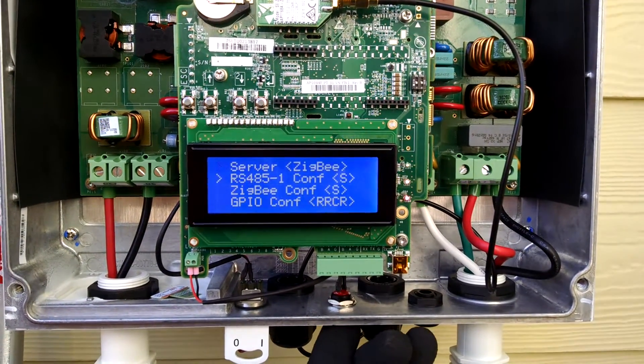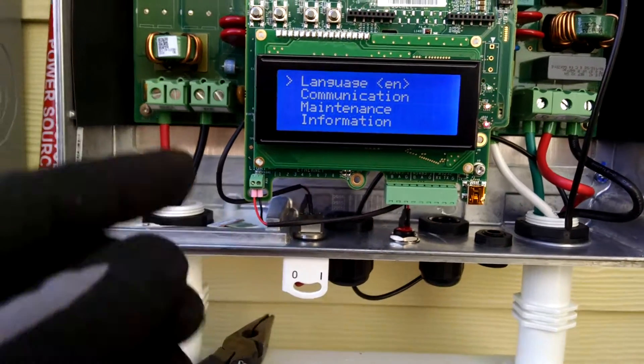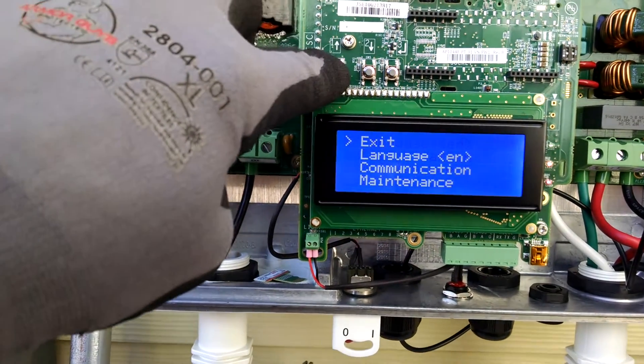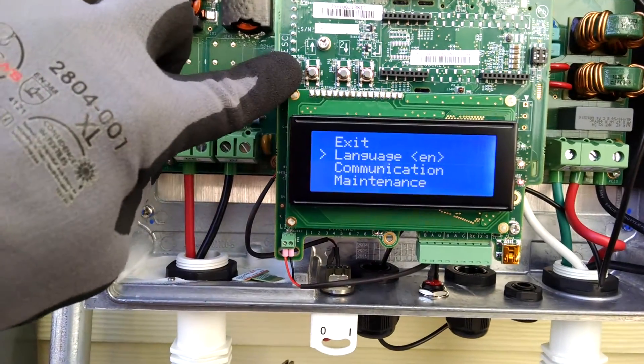And there we go. Exit. You can use these buttons too — to go up or down, select, and this is escape.